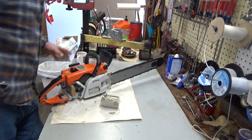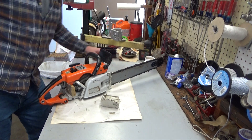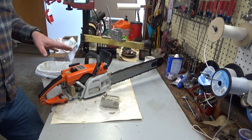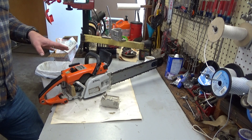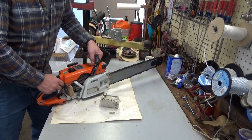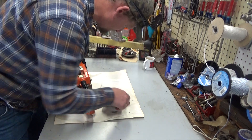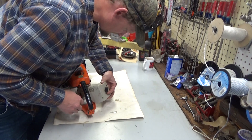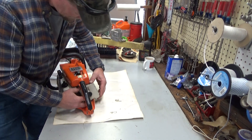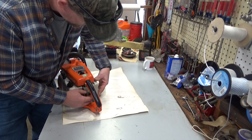I'm going to go ahead and test run this, get it going to where the chain gets wet with oil, shut it off, and we'll see how much oil comes out overnight. If it's not much, Jay, this thing can be ready to rock and roll and we'll be getting a hold of you to get it back to you. Let's get this cover back on and give it that test fire.